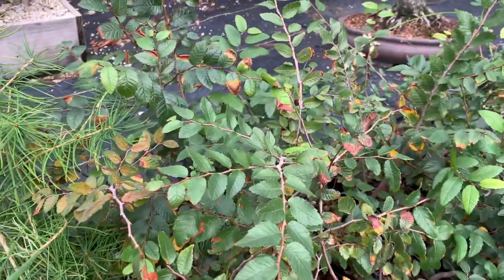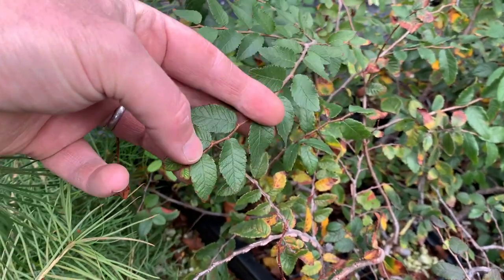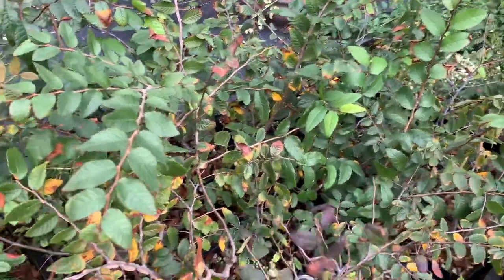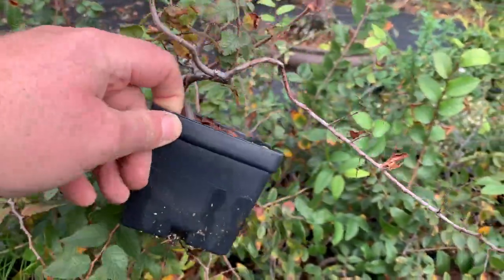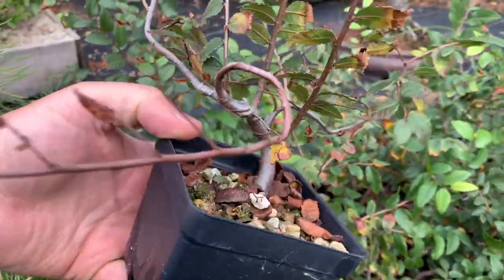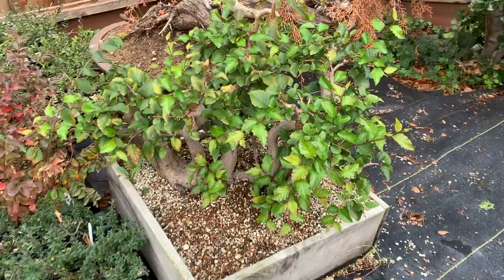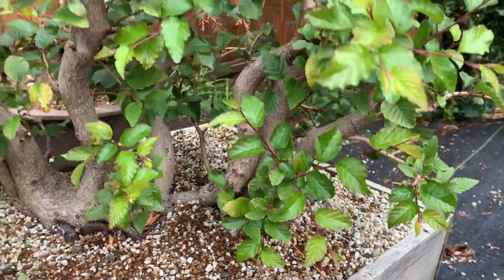Over here are some Texas cedar elms. I don't have very many of these, but I picked these up as seedlings while I was traveling in Texas. It's only been two years and they're in small containers, but they're showing a bit of fall color right now. I've gotten the lower trunks wired and set, and I'm going to put these into larger containers to grow on and bulk up for a little while before starting branch work.